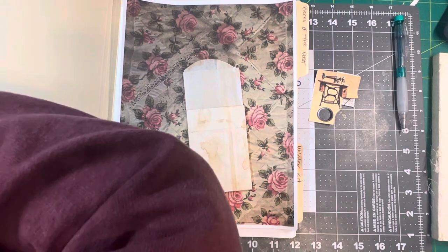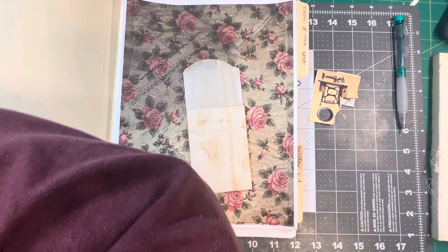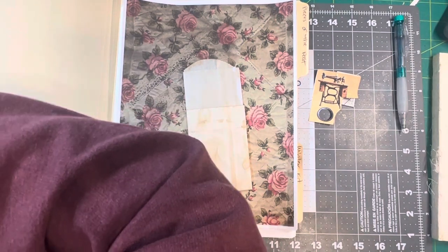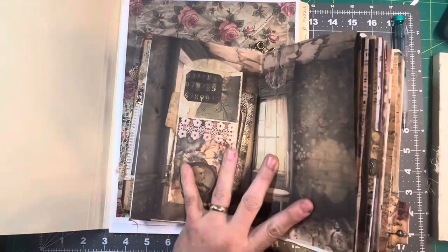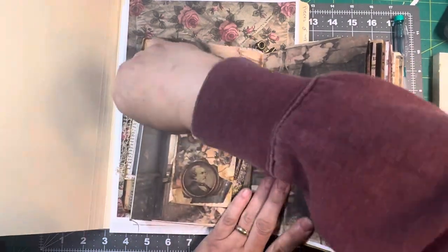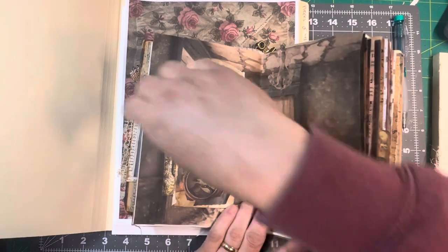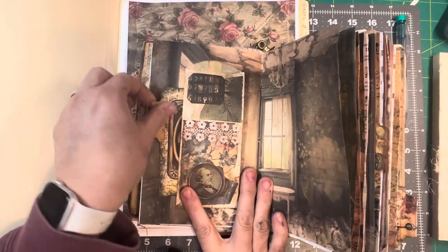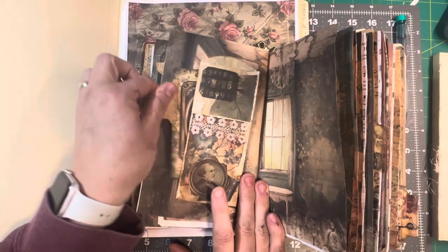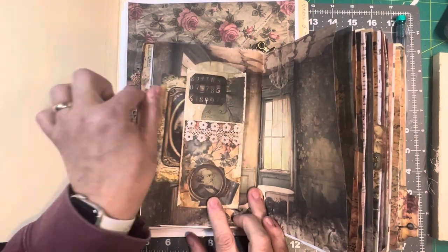I've decorated one — let me see if I can find it. Yes! This is one that I coffee dyed and decorated. It's just a belly band — it goes all the way through like this.